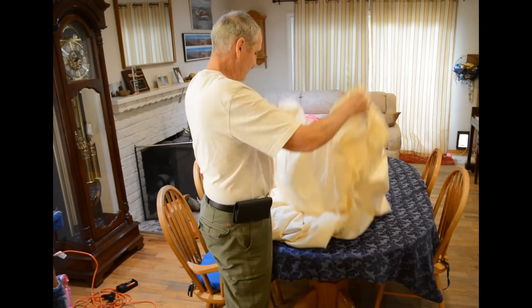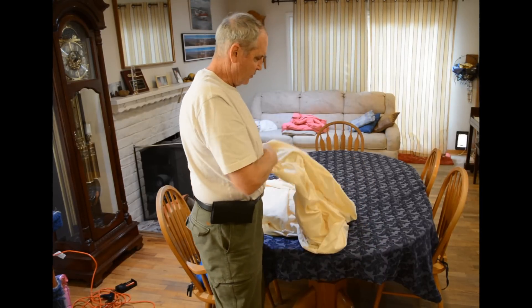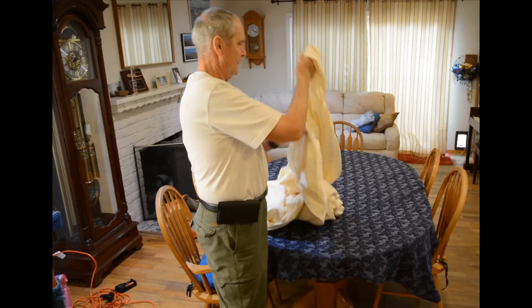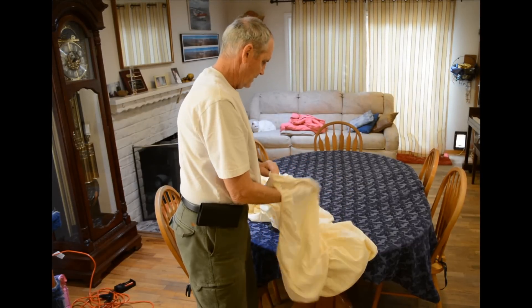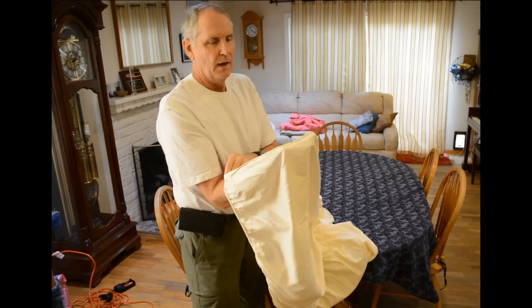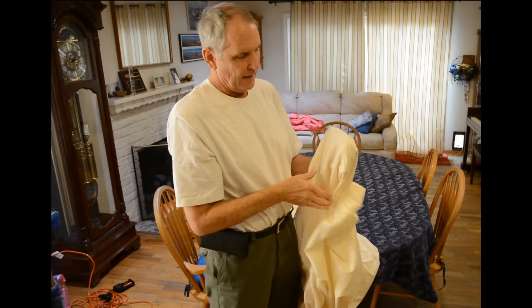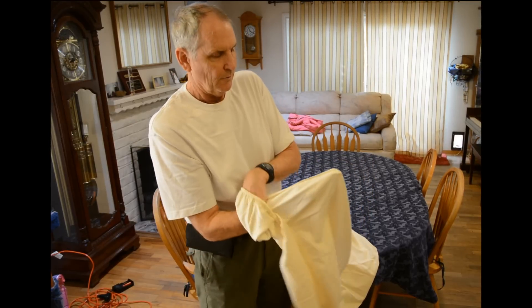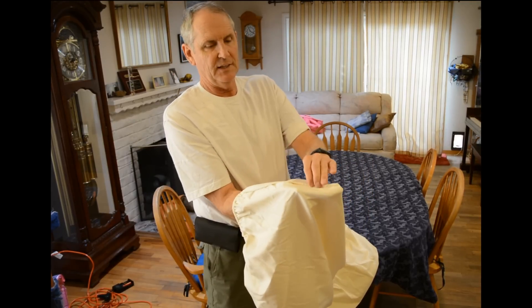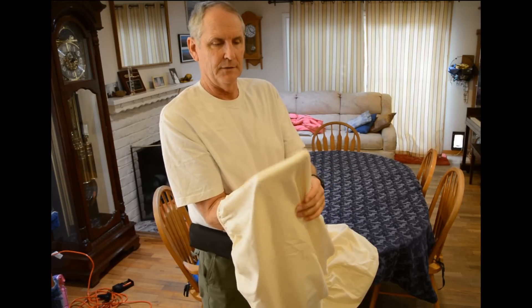You take it out of the dryer or wherever it is, and it doesn't matter which corner you start with — you just want to find a corner. You want to put your hand on the outside, the outside that fits on the bed. Put your right hand there so that the open, unfinished seam is on the inside.